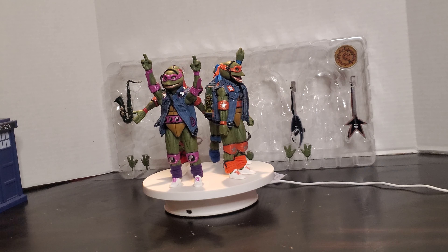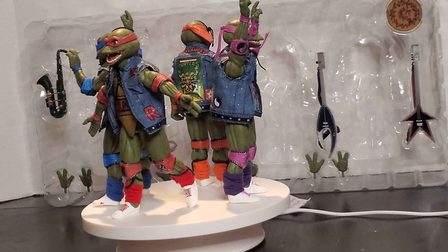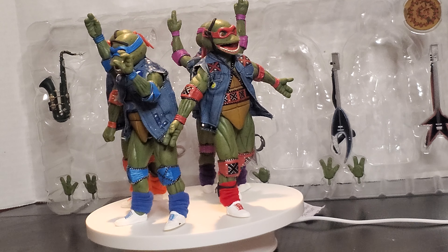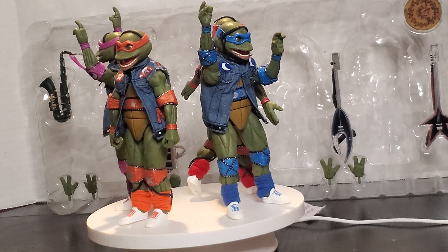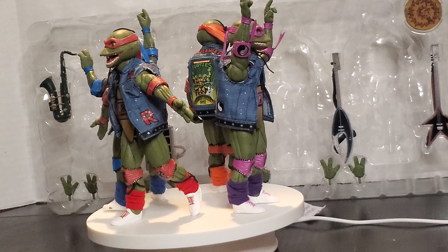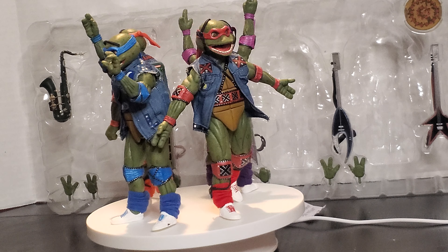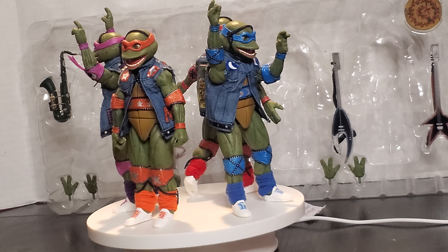And there we have all four of our turtles out of the packaging. Let's go ahead and take a quick zoom in to really get a good look at them. I posed each one of them in a completely different looking pose. Pulling them out, I'm a lot more impressed with these figures than I actually thought I would be. Donnie's got the D, Raph's got the R, Mikey's got the M, Leo's got the L — all embroidered on their jackets. That's really cool. They stand pretty well and have pretty good articulation.